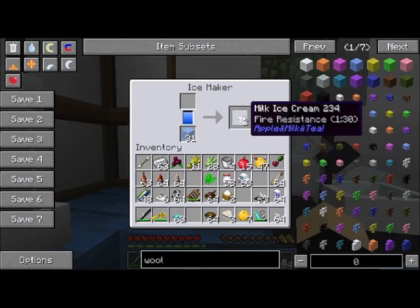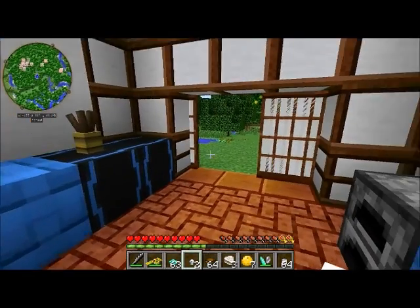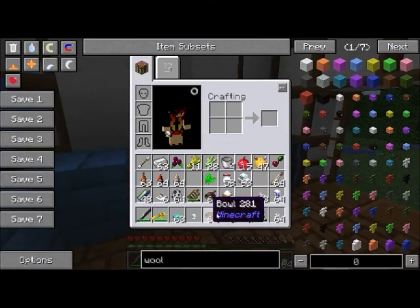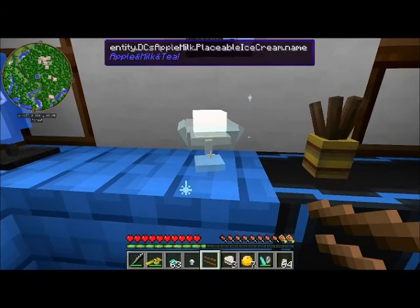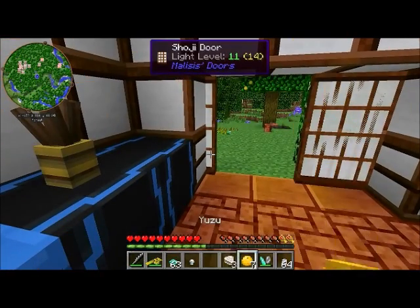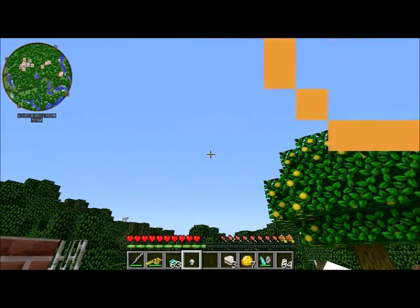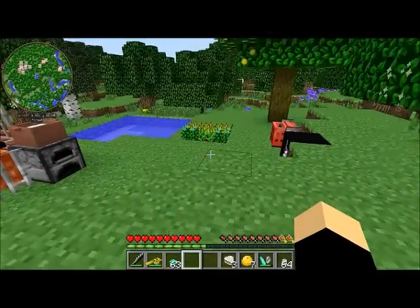The ice creams, like everything you can eat or drink in this mod, have potion effects, so they fill you up and give you something useful. To eat things in this mod you can't just right-click normally or you'll set the food down on a block. The most efficient way when at home: pull out a chopstick from your chopsticks holder, right-click the item with the chopsticks, and you've eaten it instantly — in this case giving me a minute and a half of fire resistance.